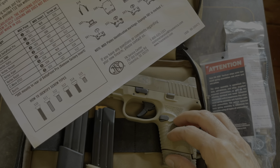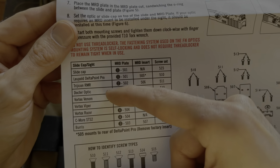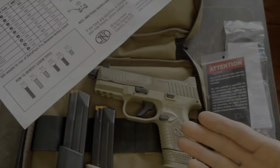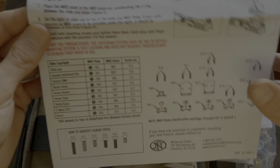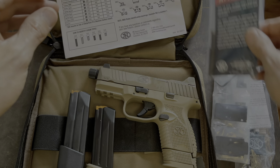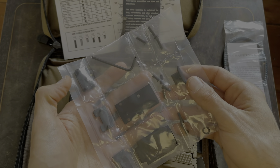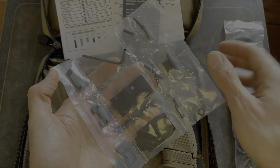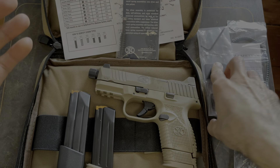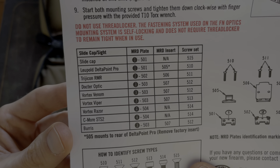The firearm comes with a bunch of plates so it'll fit all these different red dots — you don't have to buy a separate plate, it all comes with the firearm. It comes with the screws, the mounting plate, everything. So the mounting plates and all the different screws and stuff are all there, which is really nice. You don't have to go and buy anything extra.